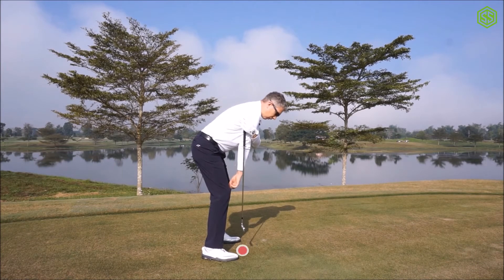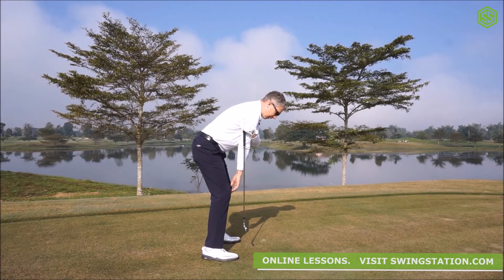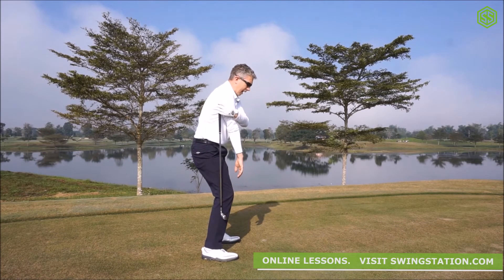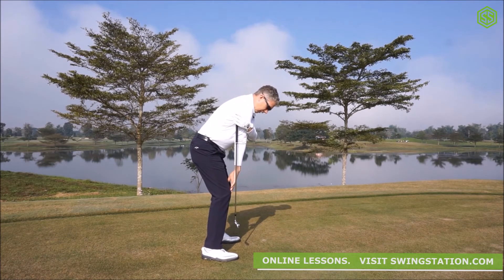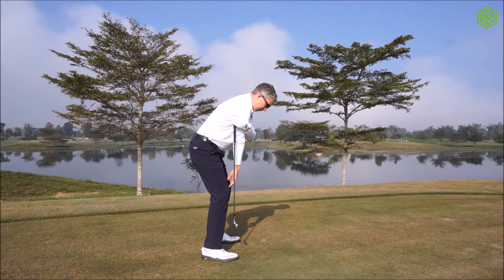If the club is dangling in front of your toes, you'd be bent forward too much and your balance point would come forward. If it was dangling behind your knees, your upper body would be too erect. Simply adjust in front of the mirror until the club is dangling in front of your kneecaps.